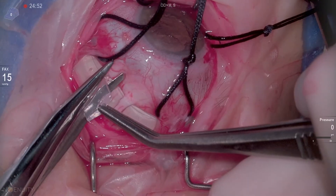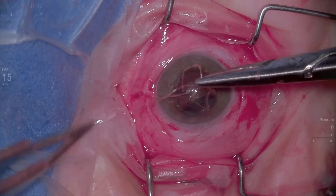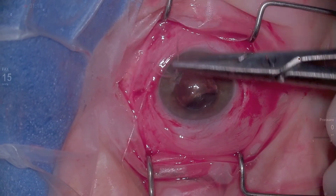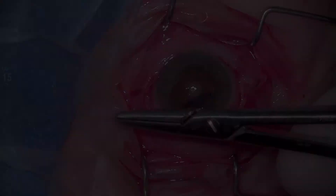Suture your sclerotomies after you put in oil, even if it's 25 gauge. Trim the buckle. Close the conjunctiva. And we thought we were going to have a win. Tune in for part two to see what happened to this patient. Thanks for watching.